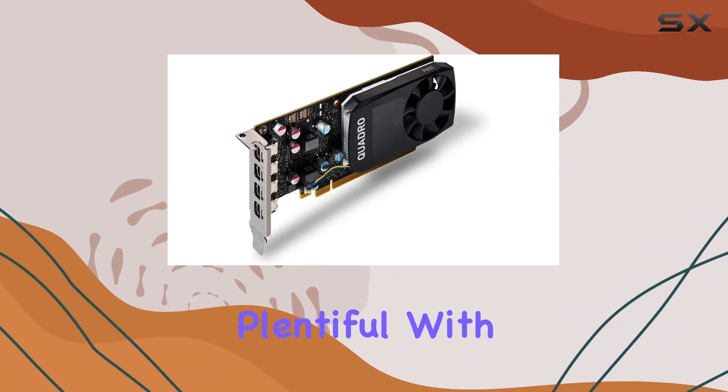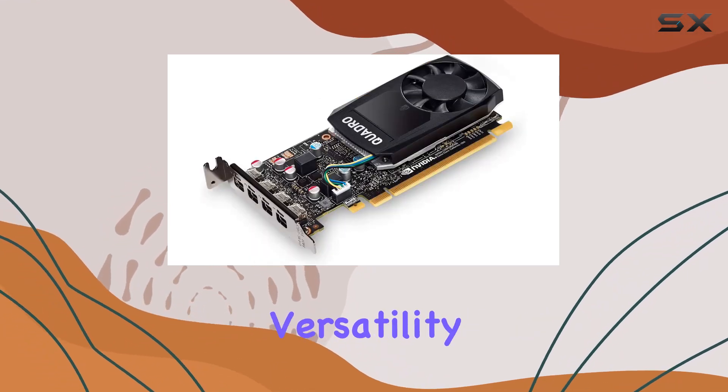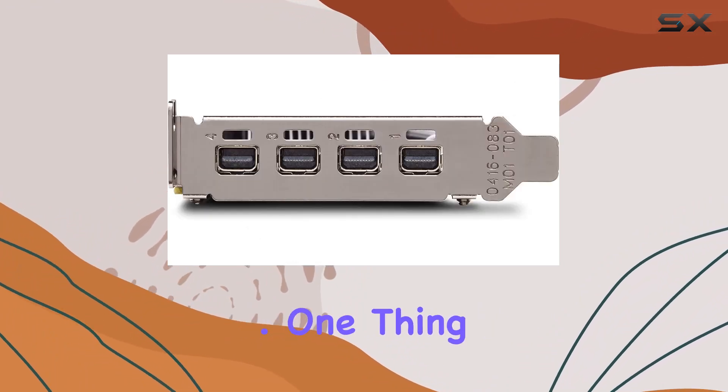Connectivity options are plentiful with DisplayPort and Mini DisplayPort interfaces. This versatility makes it easy to hook up multiple monitors or work with various display setups without hassle.